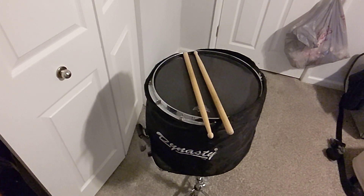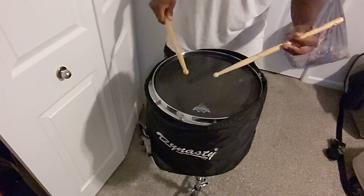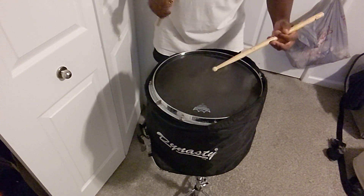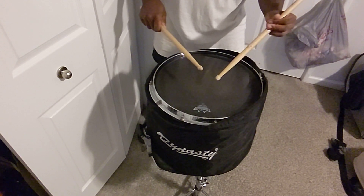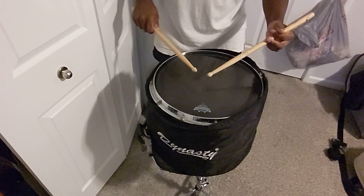New snare drum — guess what brand it is. I'm going to work on this rudiment that I played a long time ago that I really like. And I also look at my left hand; I'm still trying to keep the middle finger on the stick.